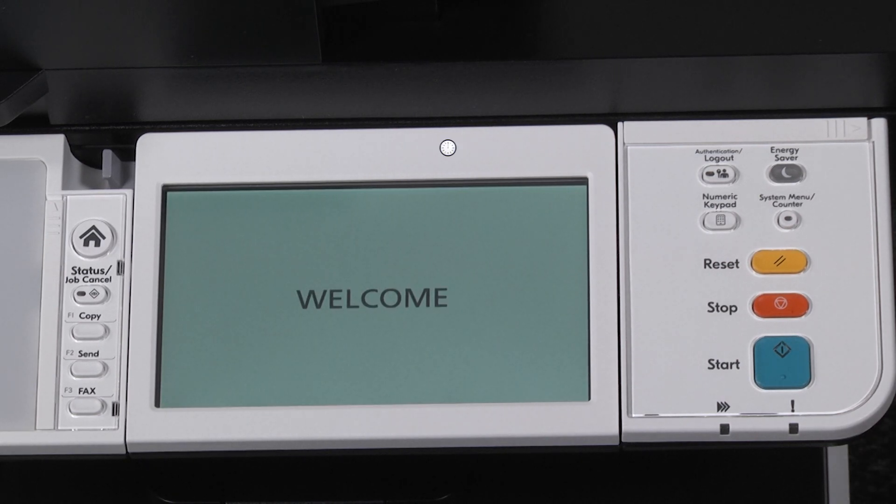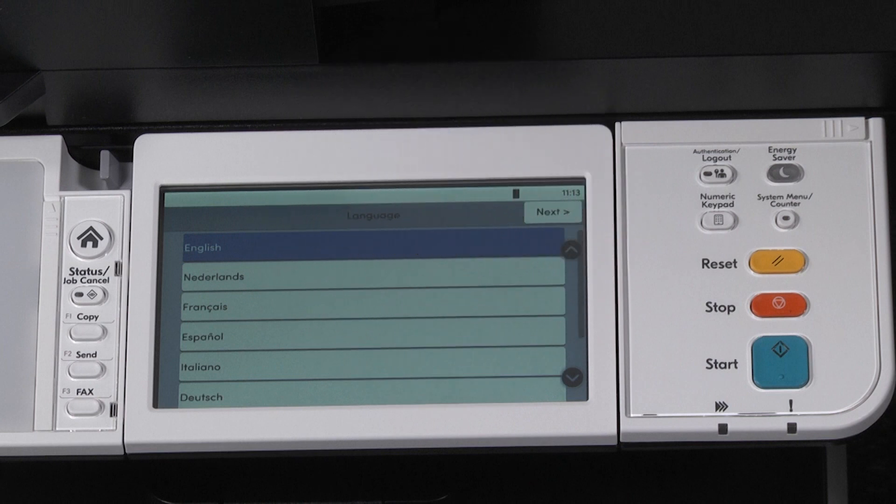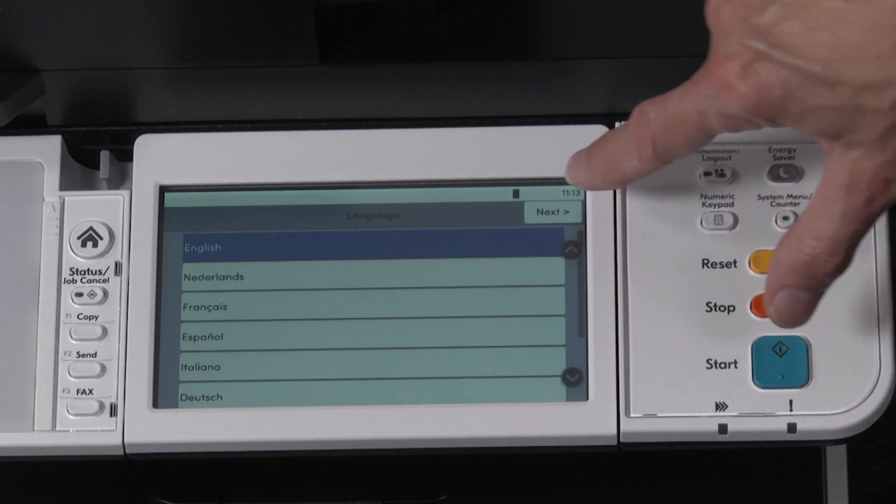Allow the machine up to 10 minutes to warm up, so please be patient. On the operation panel screen, the machine will ask for the language you're going to use. English is already selected. Press next.